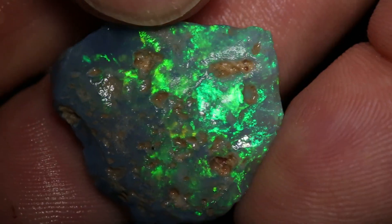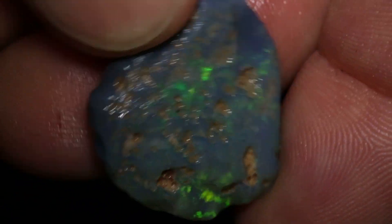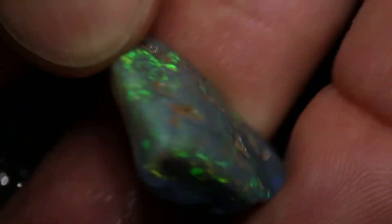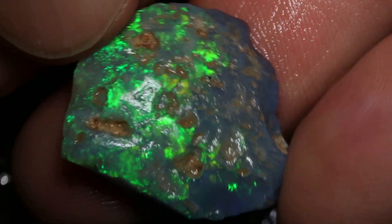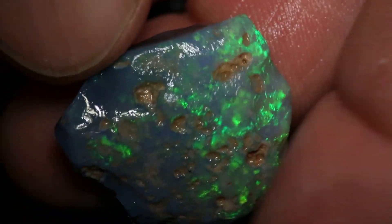It's so bright I have to turn the exposure down just to show you the colours for real. Very nice parcel — should cut a few really decent stones. So if you're looking for a gem project, this one's a goodie.